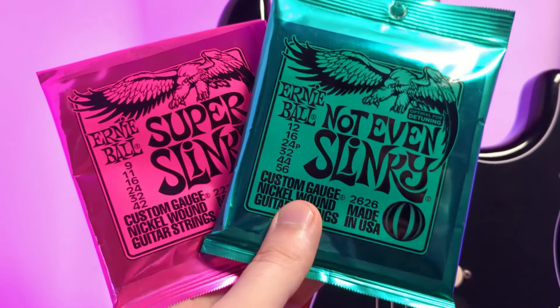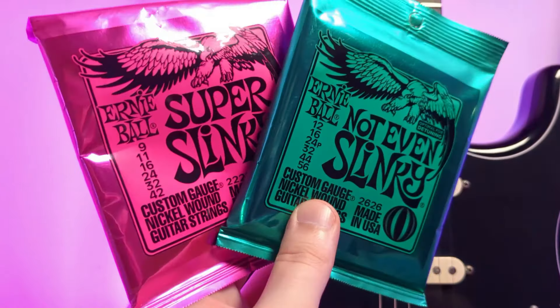String gauge is also really important — it's the thickness of your guitar's strings, and you can always swap them out for thinner or thicker strings. Generally, thinner strings sound a little bit brighter and are easier to play, whereas thicker strings are tougher but have more power and sound louder.